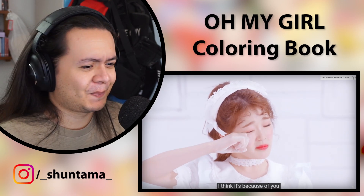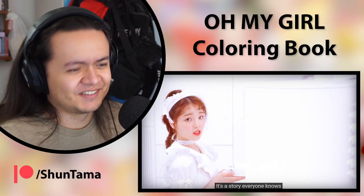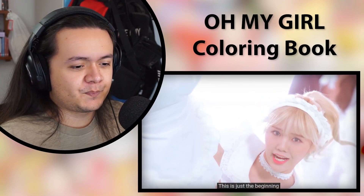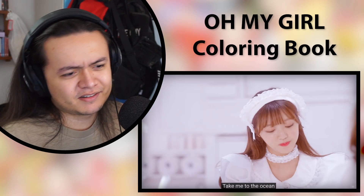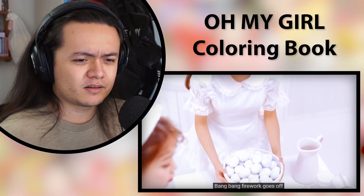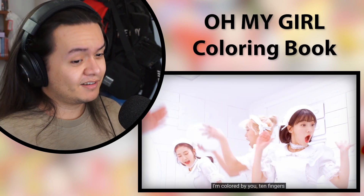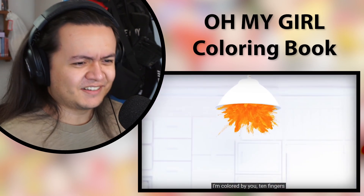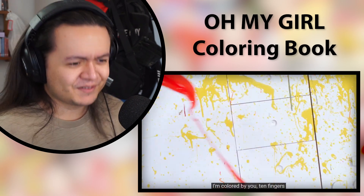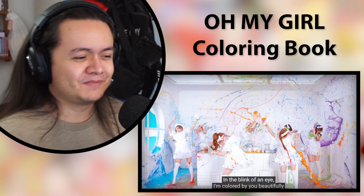Love the upbeatness. Love all of the French-inspired outfits. I love how everything is white so far — I'm guessing it's going to get color. This is like a pre-chorus. Oh, I love the way they are extending that note. Okay, here comes the color, though it's not very coordinated.